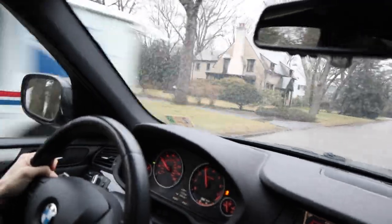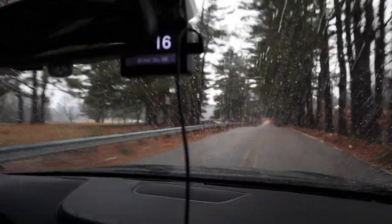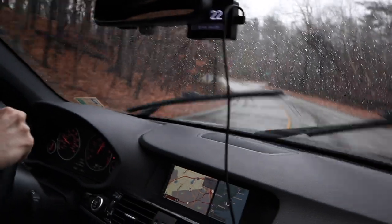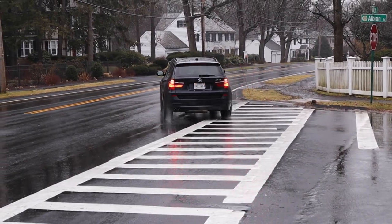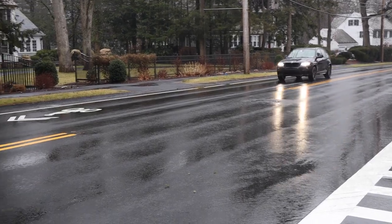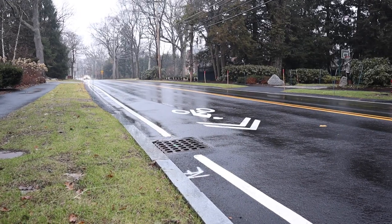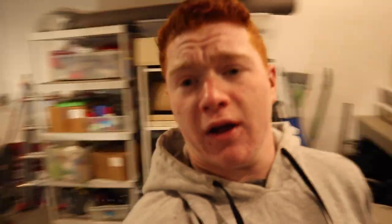Does it feel any faster? A little bit — it feels more mid-rangey, mid-range punching. We're still at warmers though, it'll still pull. That was fast — that was a fast pull. Shut the f*** up, that's sick, look at that! That sounds kinda dope, I love that stuff. Awesome Nick!